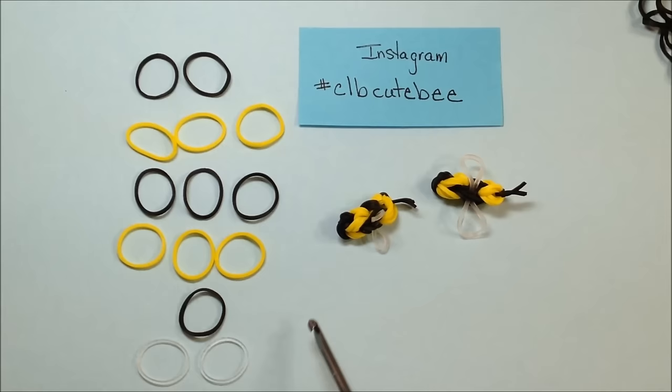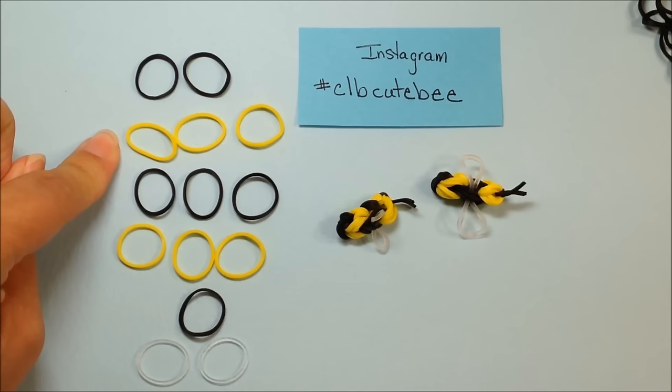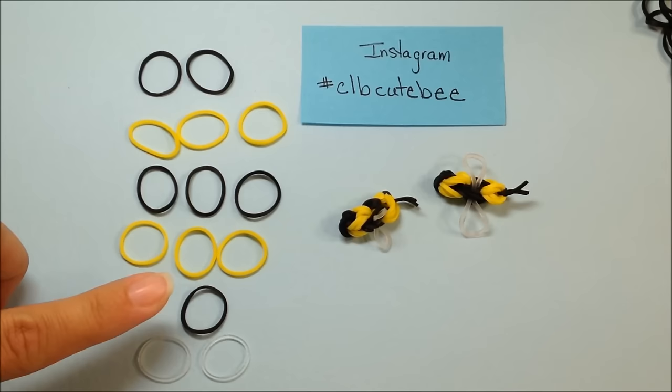If you'd like to speed things along and follow more closely with my lesson, you want to set your bands up as I have pictured here: two black bands, three yellow, three black, three yellow, one black, and two of my wing color.